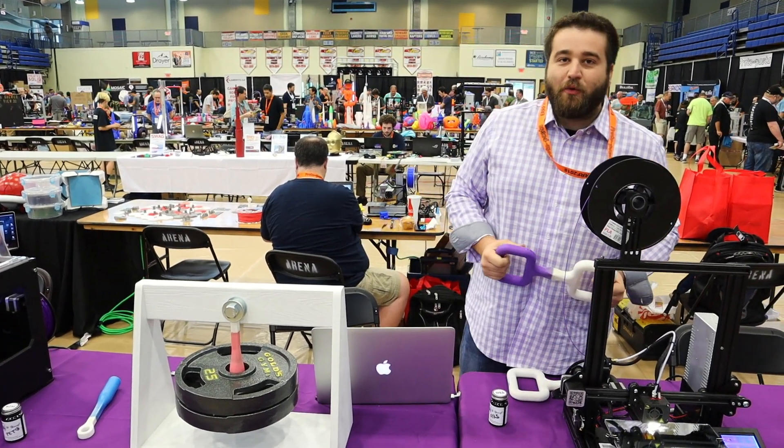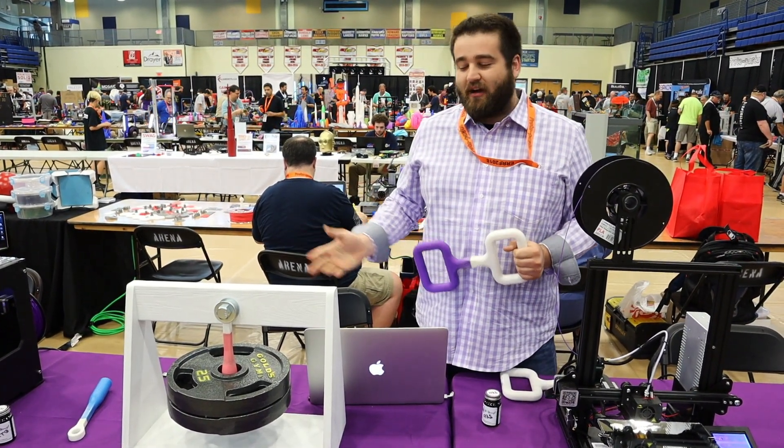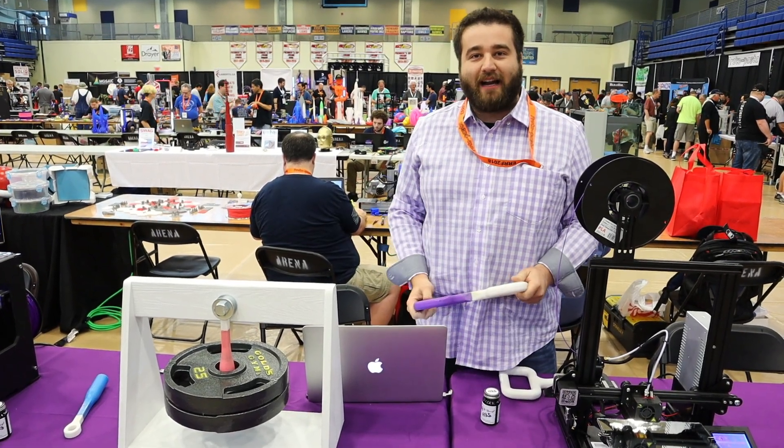We're 3D Gloop. You can find us on Kickstarter, and you can also find us on our website at 3DGloop.com.